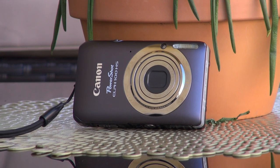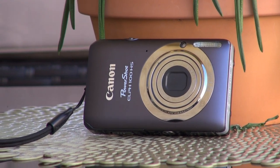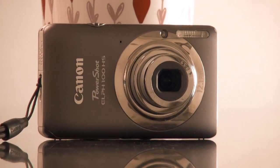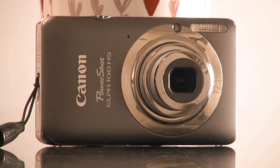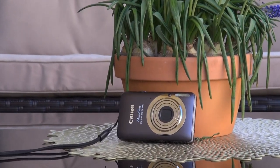Before I get into that, I want to give a little bit of back story on the Canon PowerShot ELPH 100. It was released in 2011. It's got a 12 megapixel image quality and a 1/2.3-inch image sensor size.